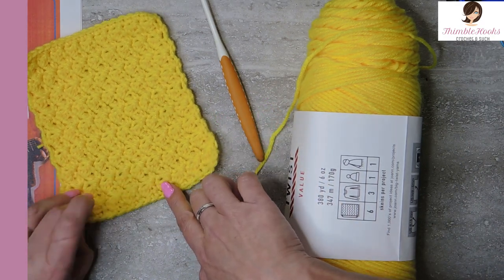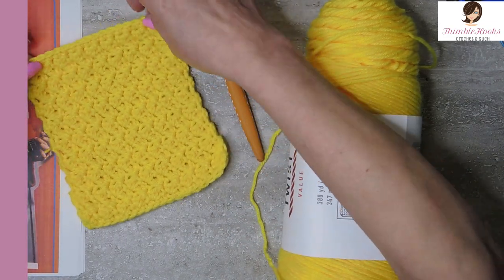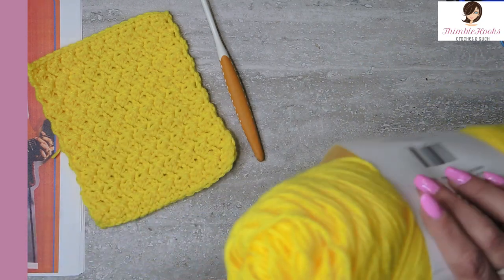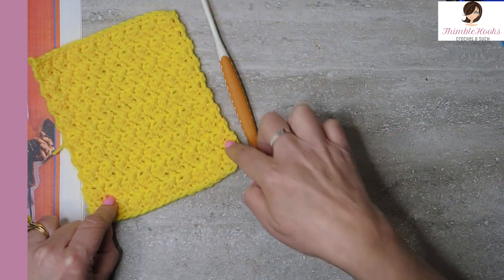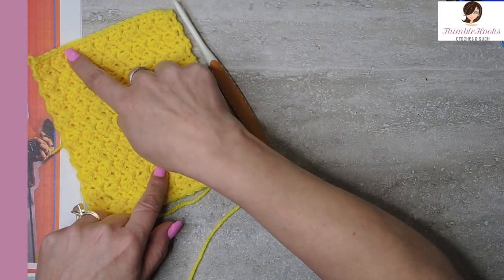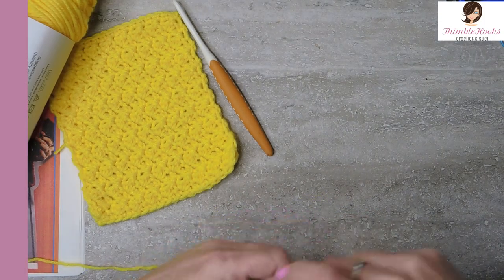I'm starting everything out with a chain of 20 and a single crochet of 19, just so that they're easy peasy for everyone to connect. When we get to that point, you will be very excited if they're easy to connect. So everything is 19 here. The sides are not going to be the same, but you're always going to have one base row and the top row that you'll be able to do just fine. Varsity Yellow from Big Twist. Let's get started.